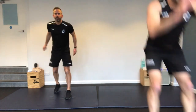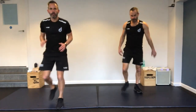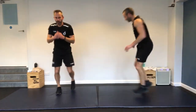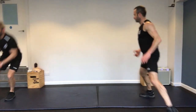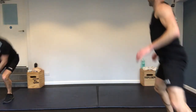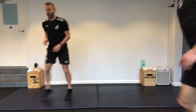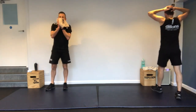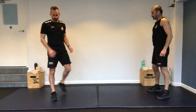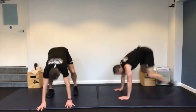Five, four, three, two, one — go. Down, and up. You can step up rather than jump. Five floor-to-sky jumps, then long jumps. Use the arms. Soft landing. Side shuffle to touch — really feeling those legs, especially after everything we've done in the main section.